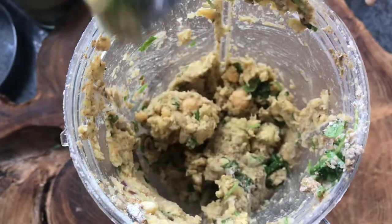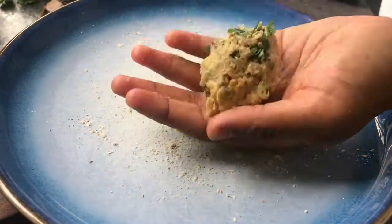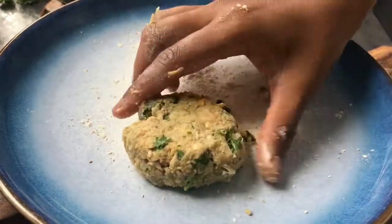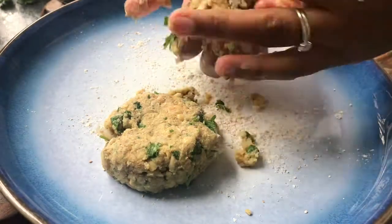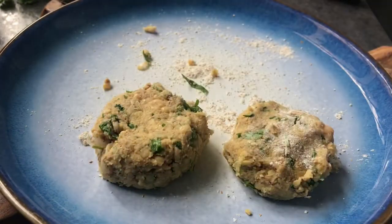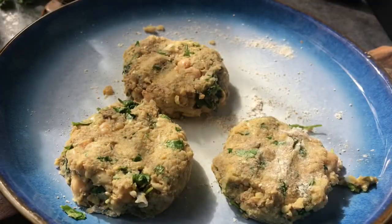You're left with this lovely coarse paste. Then what you want to do is mold them together into some patties to make your falafel burgers. Pop these in the fridge, cover them with cling film, and keep them there until you're ready to cook.